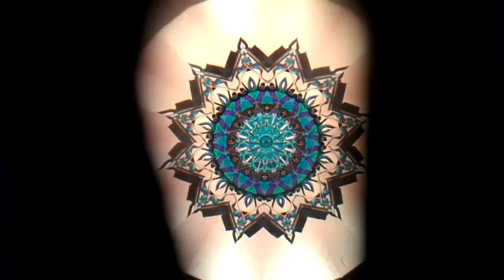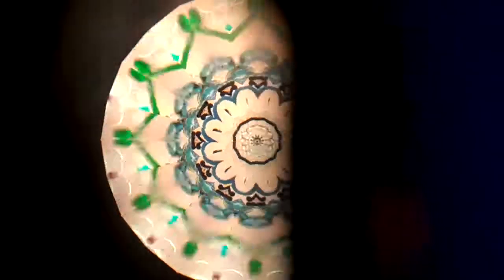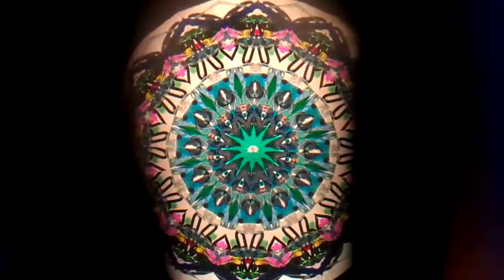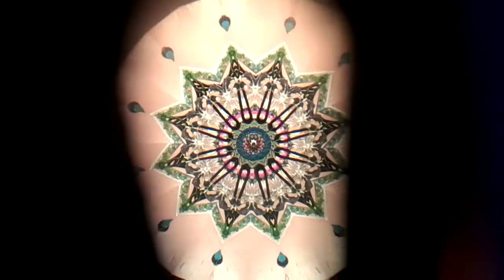Enjoy this beautiful kaleidoscope by Charles Karadimos, available at Kaleidoscopes2U. This is the 30th year that Charles has been making kaleidoscopes, so this is a wonderful way to recognize his work by acquiring a piece of Charles' work this year during his 30th anniversary in 2010.